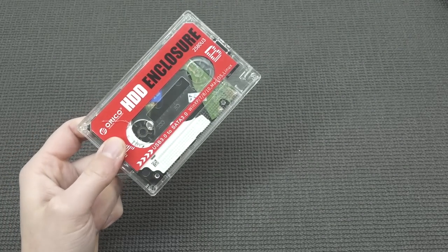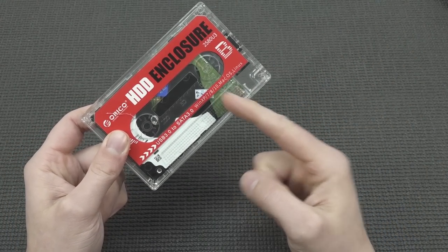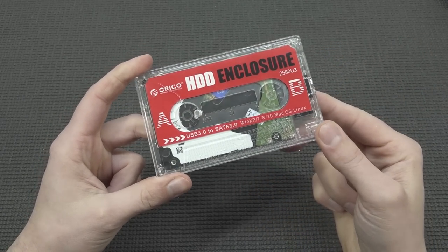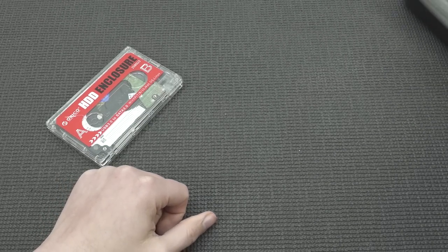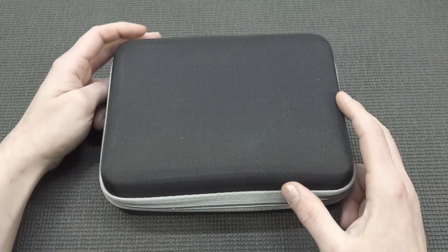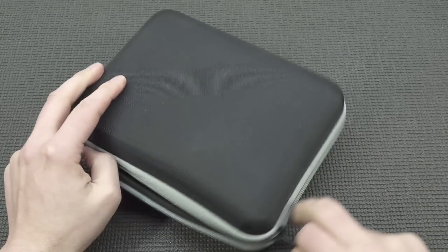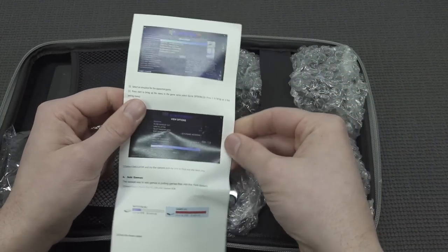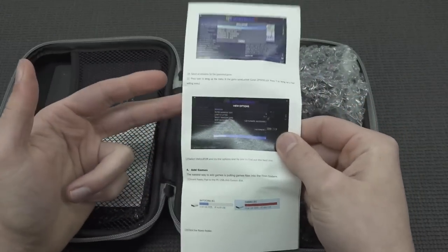What you can also do is get yourself a Super Consolix hard drive. You're going to get a 2.5-inch hard drive, a case, and a pre-installed Batocera setup, so all you need to do is add your files. Another way you can go is the Paukipad. The Paukipad is basically an all-in-one solution. If you don't want to do a lot of searching for controllers and stuff like that, you're going to get a very nice fancy case with instructions on how to configure everything and how Batocera works.